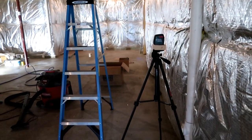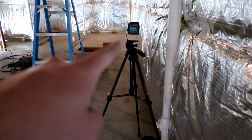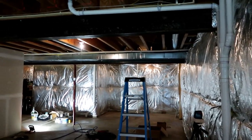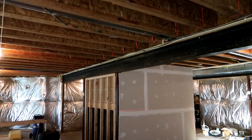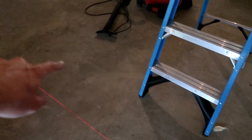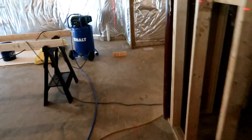I wanted to show one more thing for the laser leveling downstairs. I've got my laser set up on the tripod shooting it down this wall, which is actually going to be the most important wall in the basement because it runs the entire width of the house. It's also going to be hiding the beam behind a soffit, so I wanted to spend extra time making sure I got this wall really straight. This is going to be my home gym on the inside, and it will also close in the storage space.